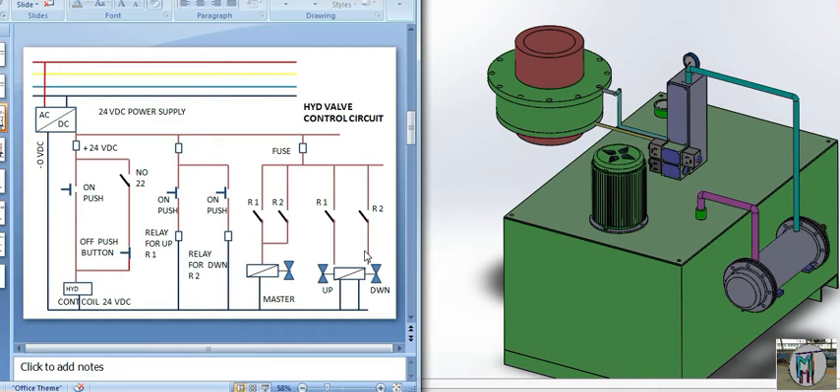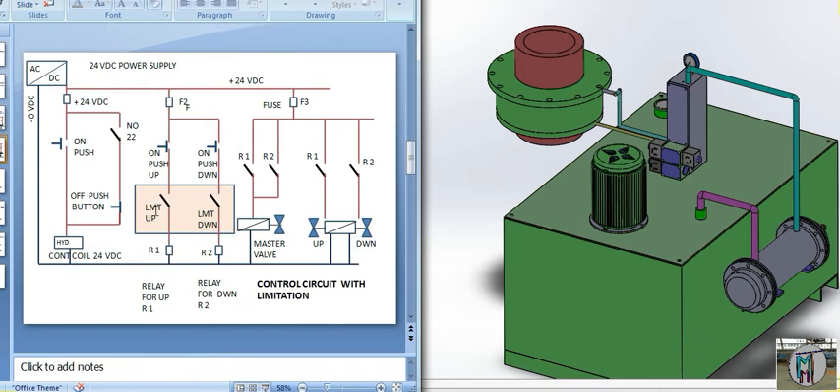Suppose your cylinder is fully extended upward and receives no command to return — at that point, pressure builds up on the pump. To handle this, we can fix limit switches: one for the up position and one for the down position. When the cylinder reaches the limit switch, the coil supply is cut off. When the cylinder goes upside and gets the limit switch signal, that current will be off, and the pressure will be diverted directly to drain back to the tank.